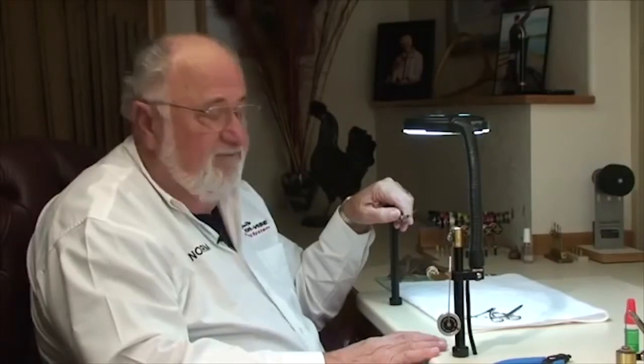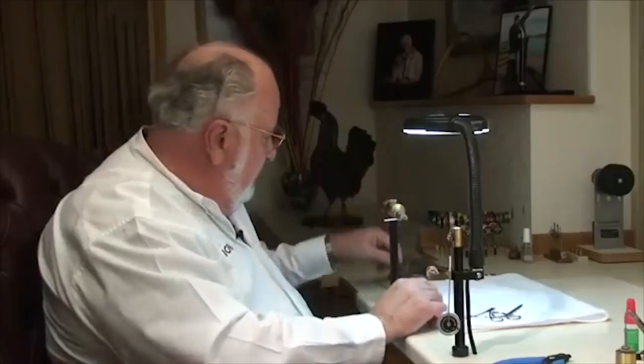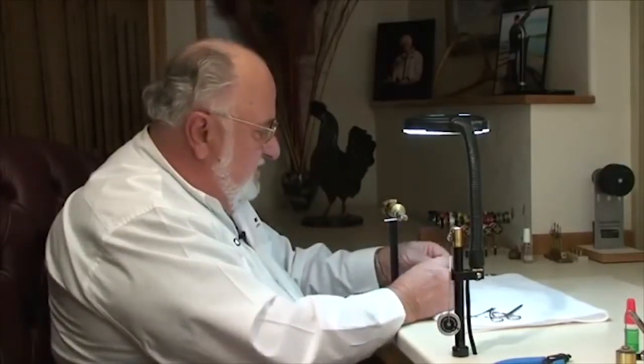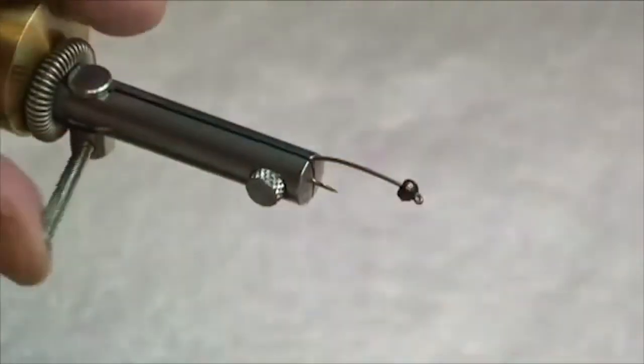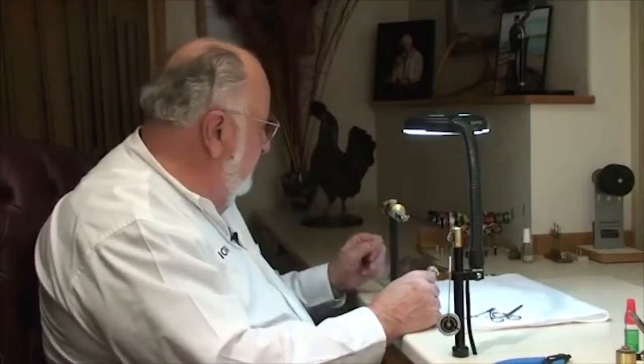Norm Norlander here. Next I'd like to show you some ideas for tying the pupa stage of our fall caddis. This is perhaps the most productive fly that we fish with during September, October, and early November for our sea-run cutthroats and an occasional steelhead here in the northwest. We're going to put in a fairly good-size hook — this is a number eight curved nymph hook with a down eye, and we've got a tungsten bead on the end of it.